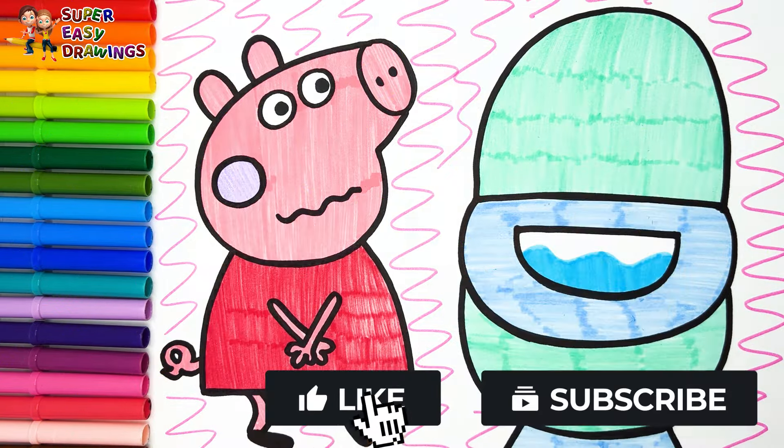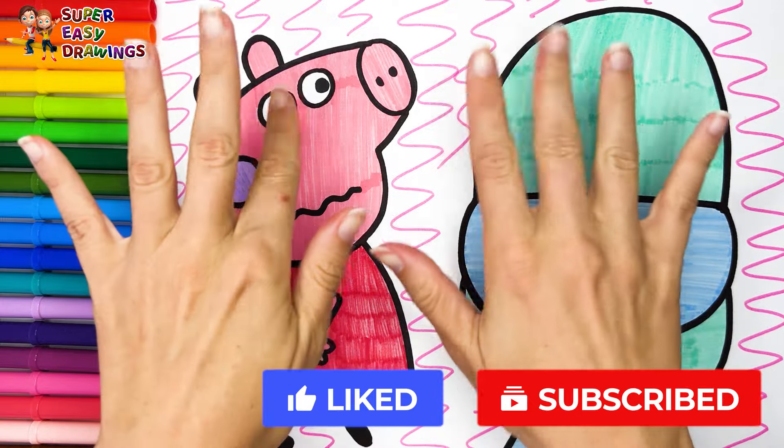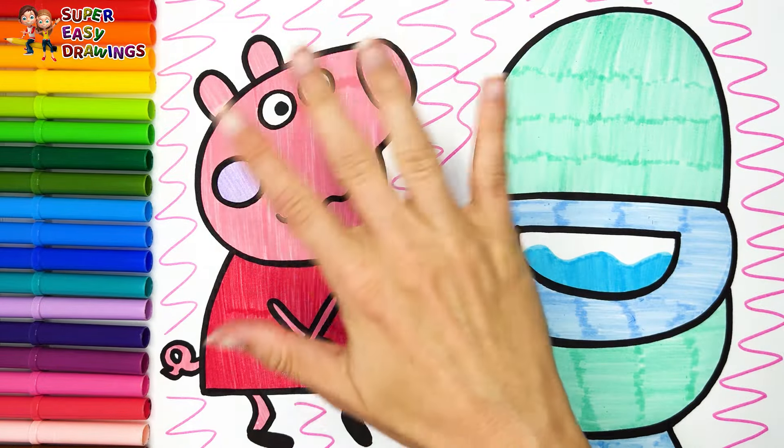If you liked this video, please like this video and subscribe to the channel. See you in the next video! Bye.